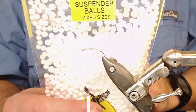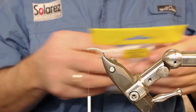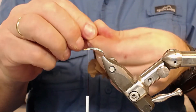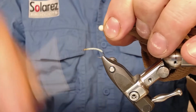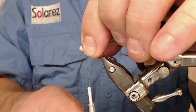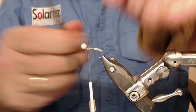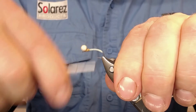Now I'm going to attach the styrofoam suspender ball. I take one out - it's very static stuff so it pops up and you can have the whole living room full of it. I put it into the stocking, wind the thread up a little bit to make space, then attach it like that and snip off. The suspender ball will make this fly float like a dream.